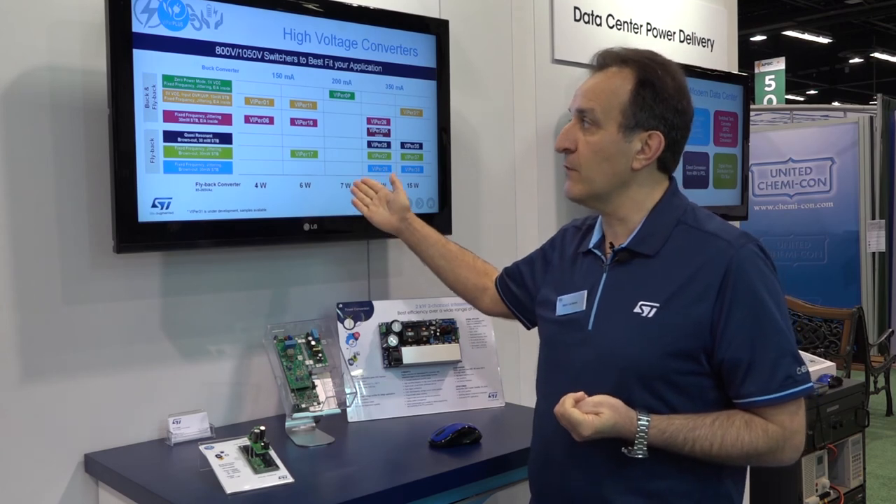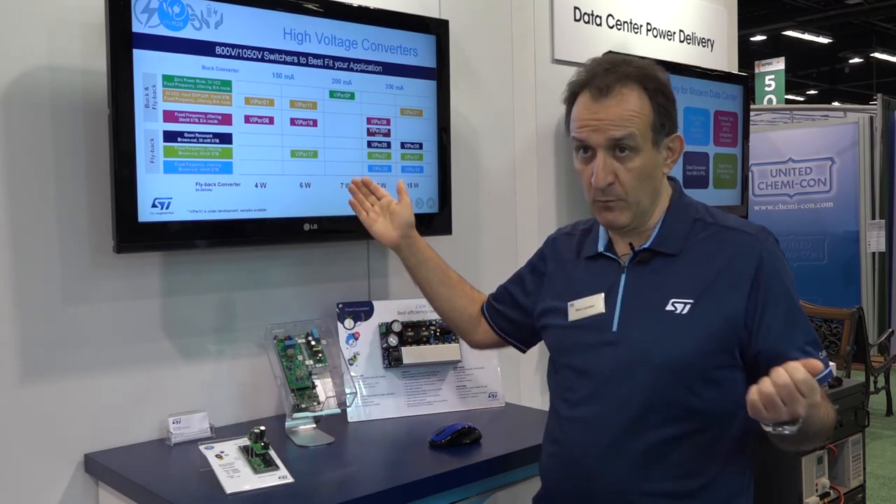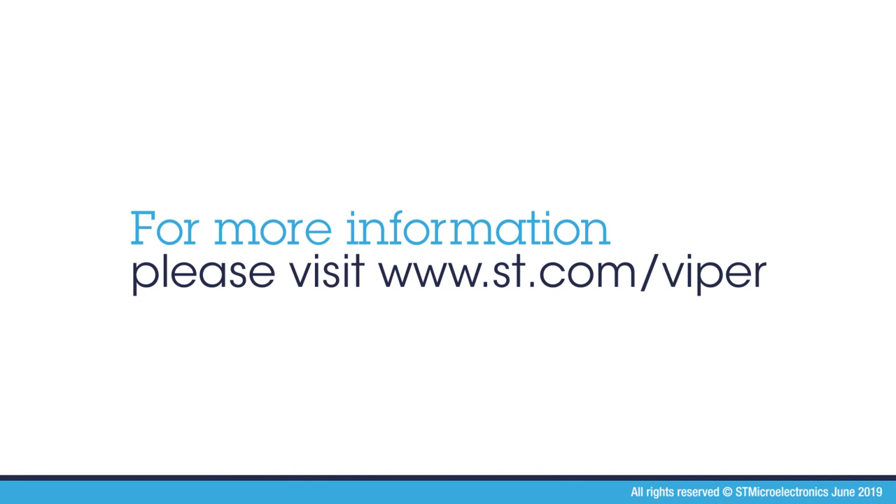For more information, you can go to ST.com where you will find all the collaterals and demo boards available. Of course, you can also reach out to ST sales people to get more support and assistance from ST. Thank you.